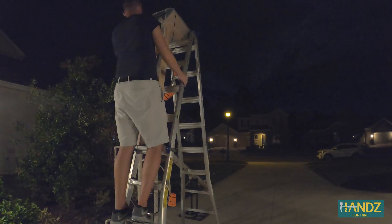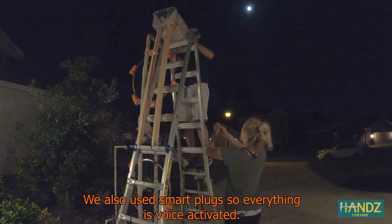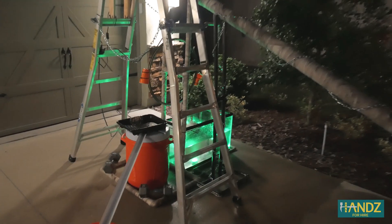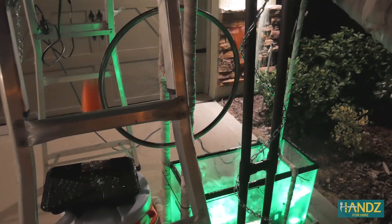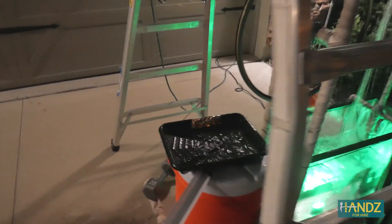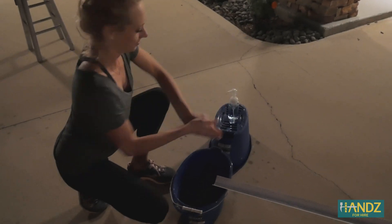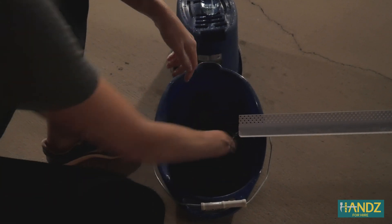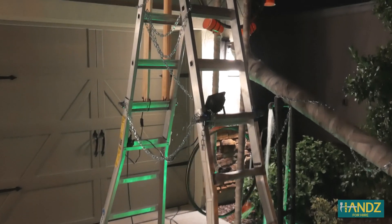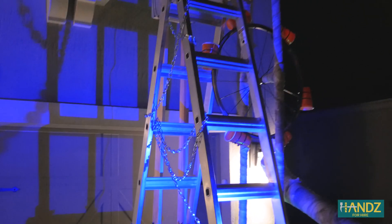The machine is running and kids are coming through, with multiple visitors thanking the family for the candy dispenser on Halloween.